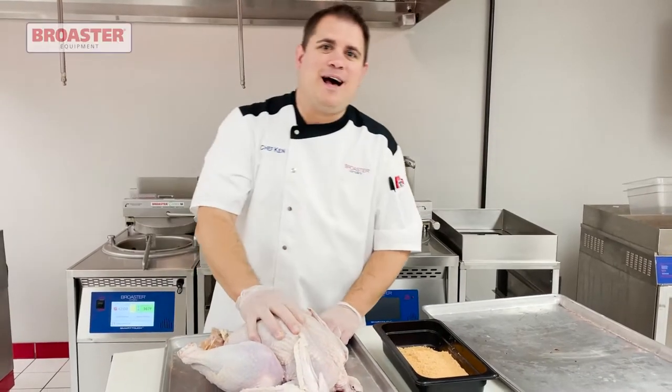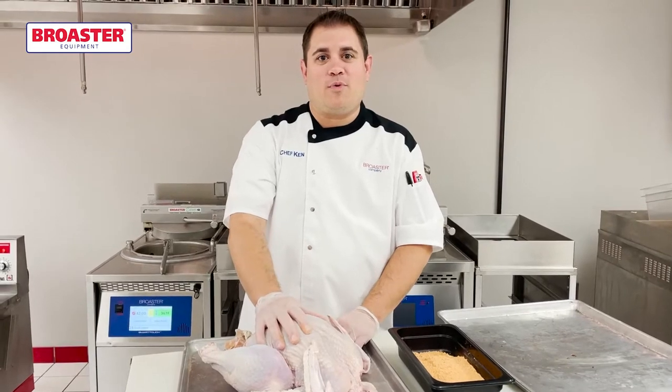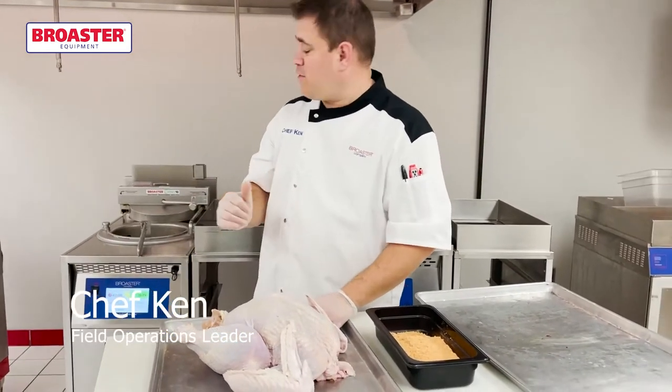Gobble, gobble, it's turkey time. Thanksgiving's right around the corner. We are going to take you through pressure frying a whole turkey today in our Broaster pressure fryers.